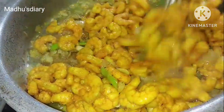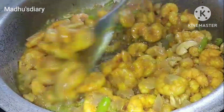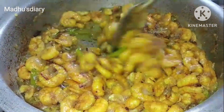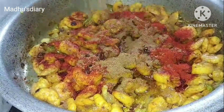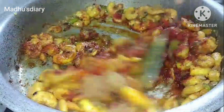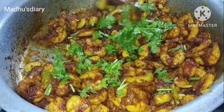Mix the pan, add to the pan, cook it, mix it. Add 3 tsp, add 1 tsp, add 2 tsp, add 1 tsp, mix it, chop it. Let's mix the coriander leaves and mix.